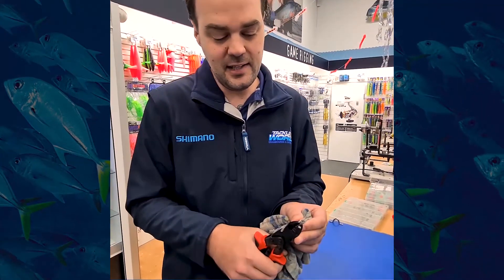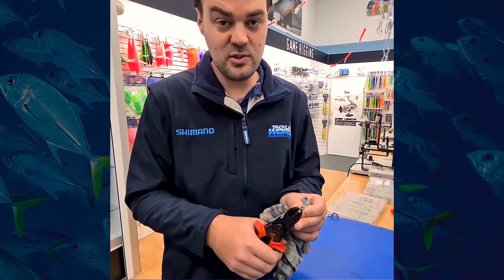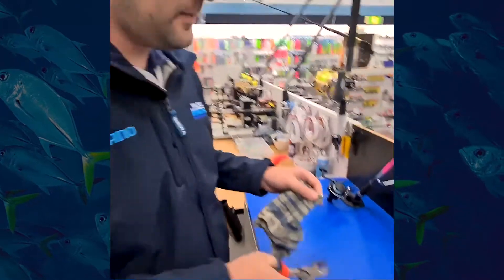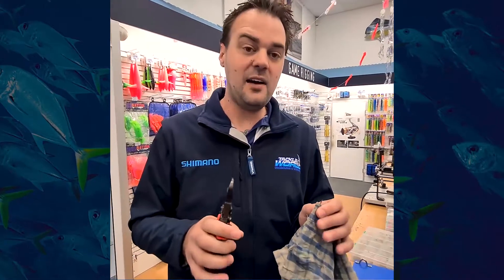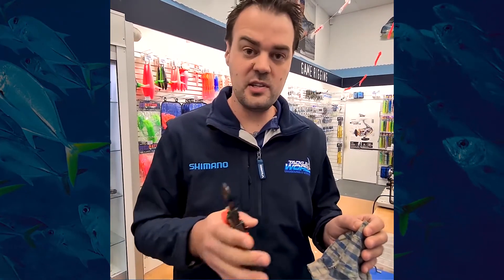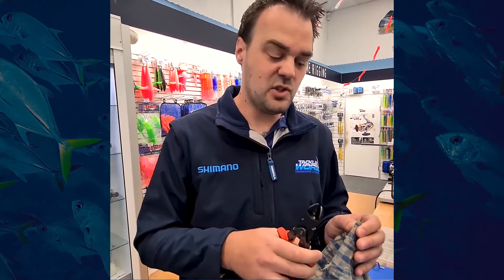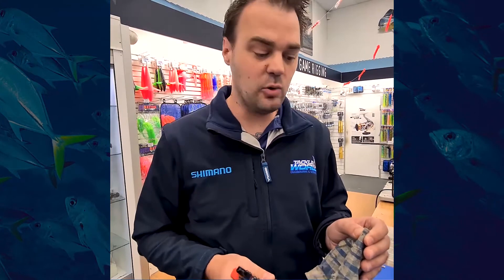So I want to cut as close to the skin as I can get. Double leverage pliers means I can do this with one hand. That took no effort at all. Now that is a thicker gauge snapper hook — something any snapper fisherman would use. That's how easy it was to cut it. There was no struggle, no leaning on the hook for extra leverage to cut the back of the hook off.